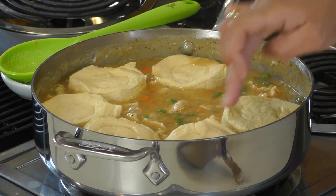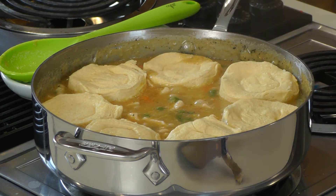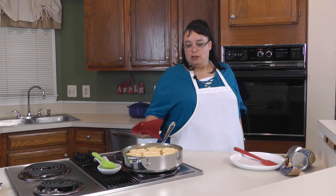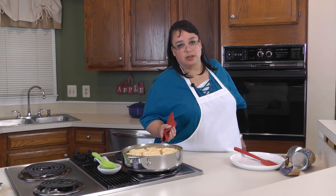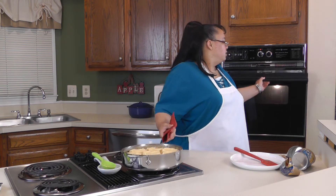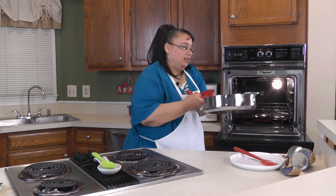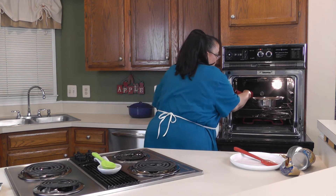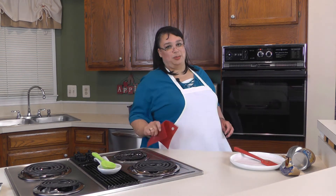We're gonna go ahead and put the biscuits around here — squeeze them in depending on the size of your saute pan — and put one in the middle. We're gonna put this in a 350-degree oven. Make sure you have a saute pan that is oven safe; this one is full stainless steel. You can also do this in a cast iron pan. We're gonna bake these off until they're nice and golden brown.